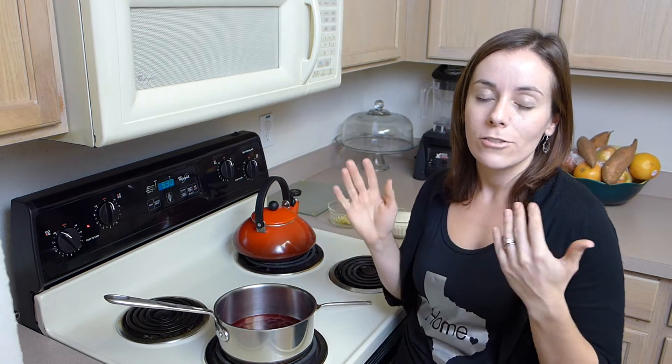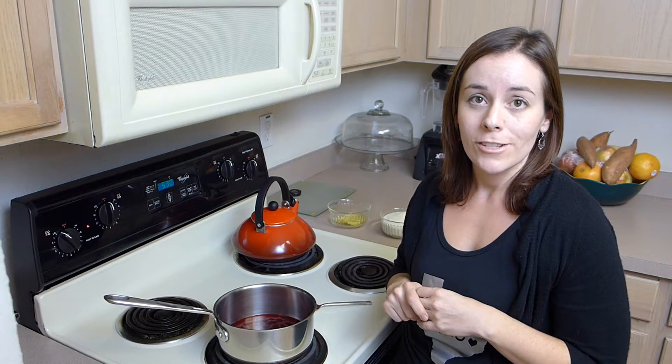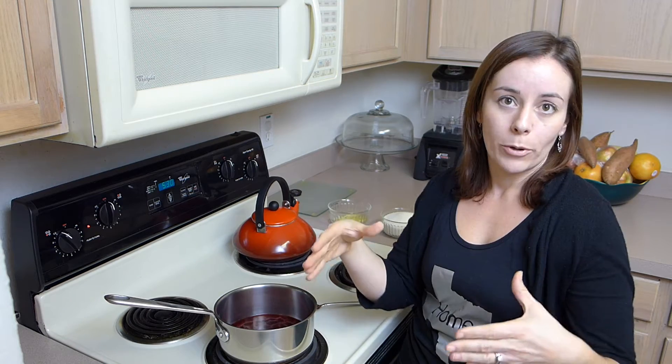The limiting step is going to be just thawing the raspberries. You're going to need two 10-ounce packages of frozen raspberries, and you're going to let them thaw in a colander. Just put a big glass bowl under the colander so that the juice collects in the bowl.